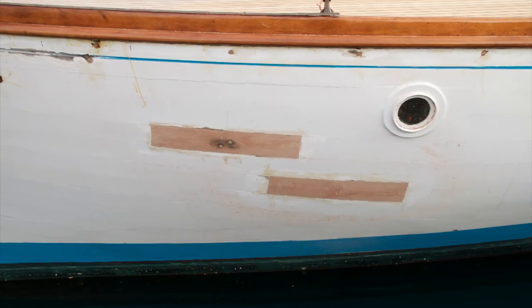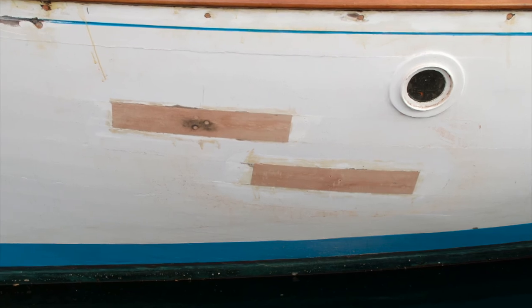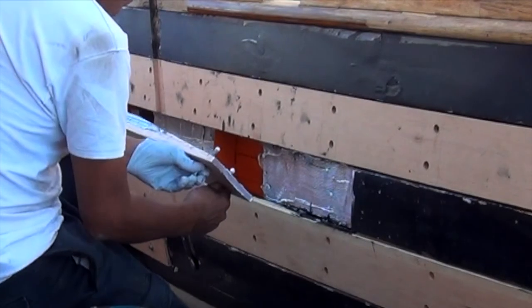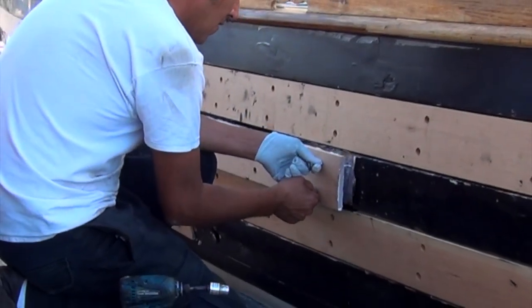So over the years, we've had to come up with clever ways to fix this. And now that we've done that, we no longer use butt joints. If we have to replace a plank now, we always scarf it in.